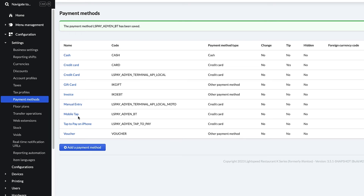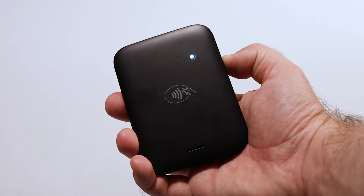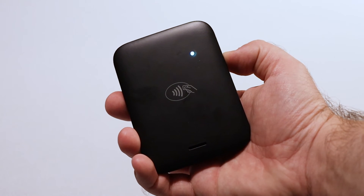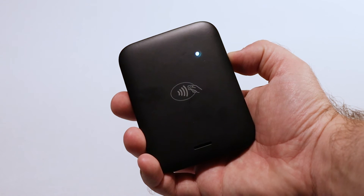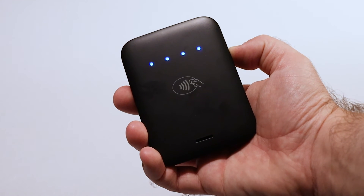Now, let's connect the MobileTap to your POS device. Now that it's charged, it's time to power on the MobileTap. Start by holding the button on the right side of the device. It will beep, and a white dot will flash followed by four blue dots. Your MobileTap is now powered on.